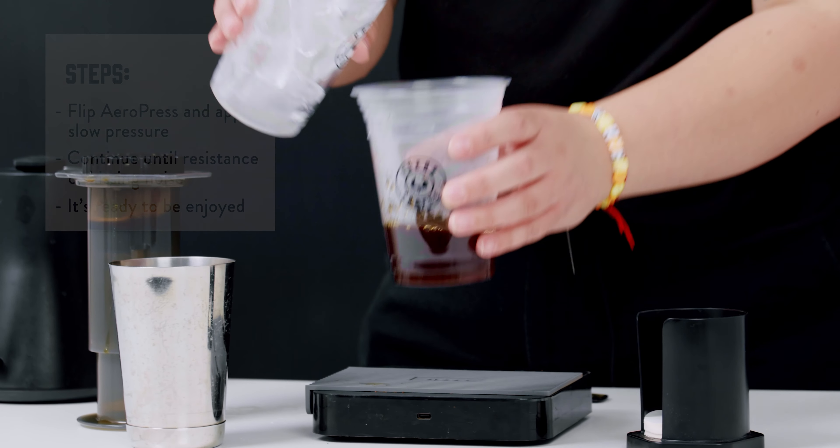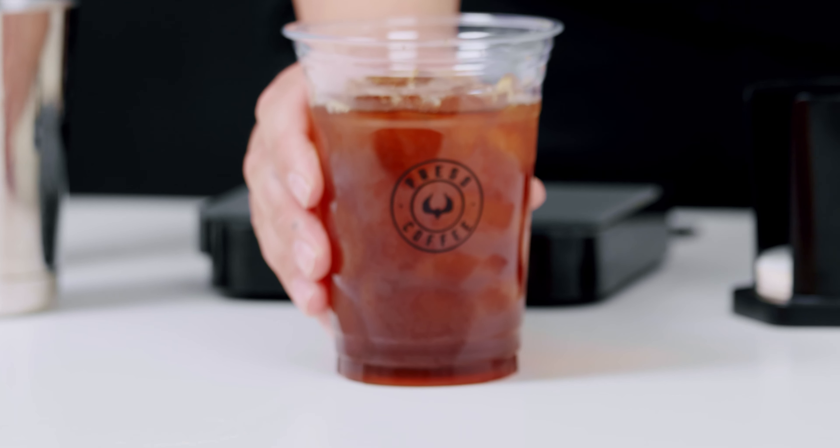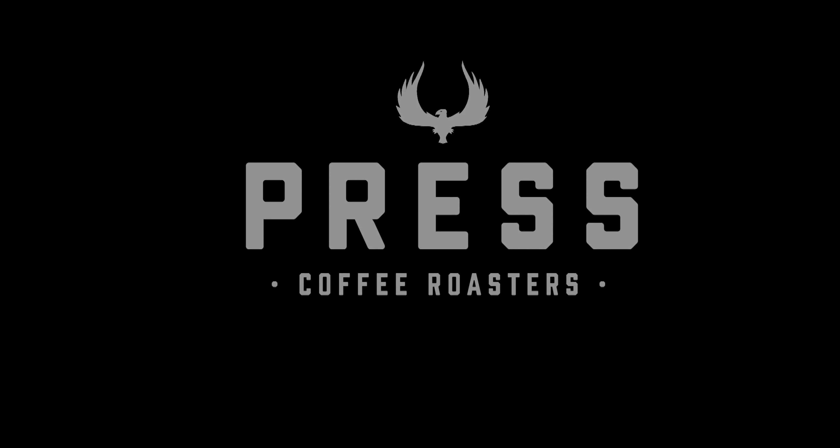Then you're just going to add fresh ice to your cup. And there you have an iced Aeropress. Thank you so much — see you in the next one.